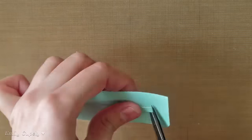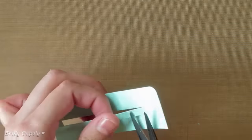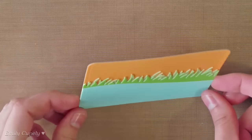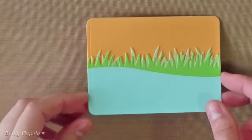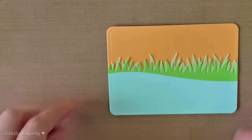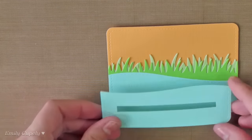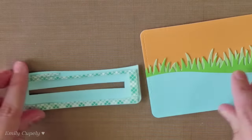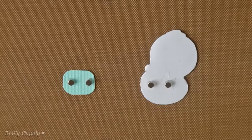I already put together another stitch journaling card which I die-cut from an orange piece of cardstock, as well as some grassy border and another wave of water to create my scene. Then I added some foam tape all around the back of the piece of cardstock where I cut the thin strip from the center of it.